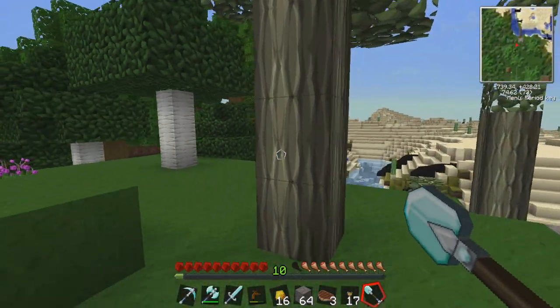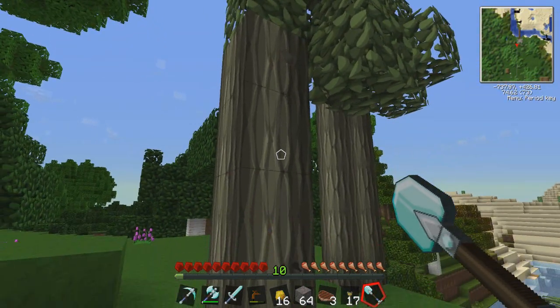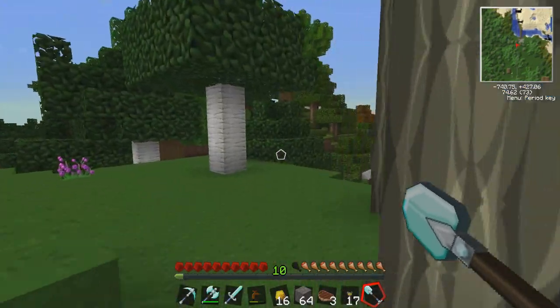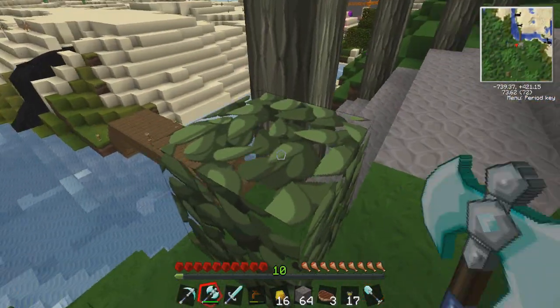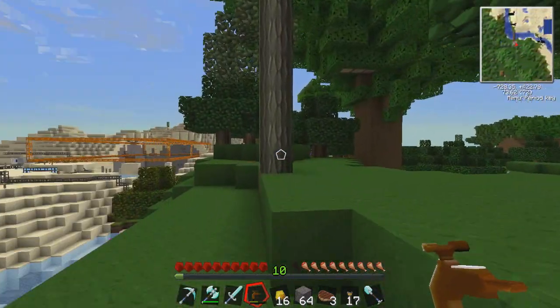I'm gonna use a shovel this time. This piece here has that sticky resin spot — if you broke off all the logs around it, would it still regenerate resin as though it was alive or not? Anybody knows, feel free to leave comments, I'd like to know. I'm curious now and I just ruined my own experiment.